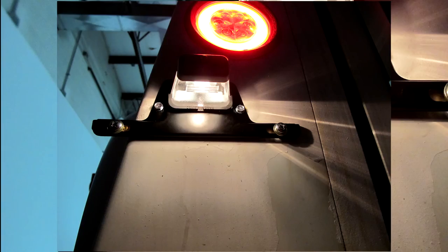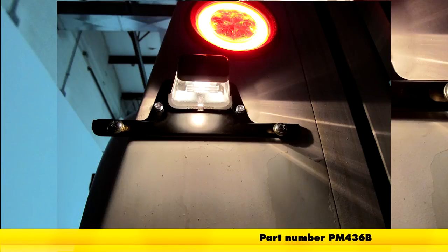And with that, that'll do it for our installation of the Peterson license plate light with a bracket, part number PM436B. We'll see you next time.